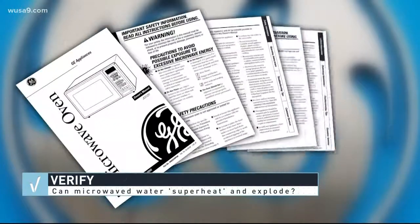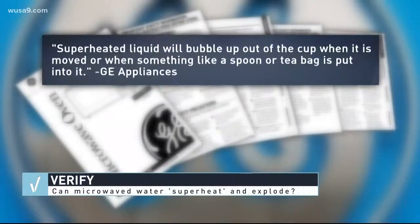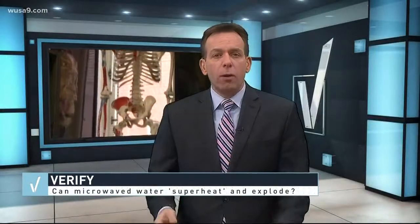Well, to verify, our researchers started simple with a GE microwave manual. There's a whole section about superheated water — a warning not to warm liquids for more than two minutes at a time. We also talked with a doctor in MedStar's Burn Center who says she sees about one patient a month with microwave burns.